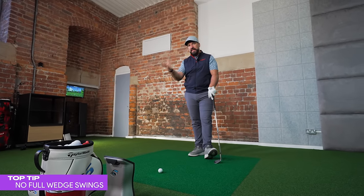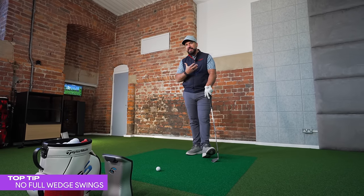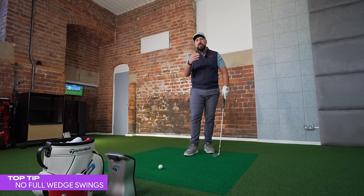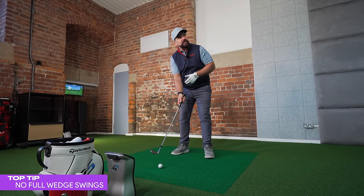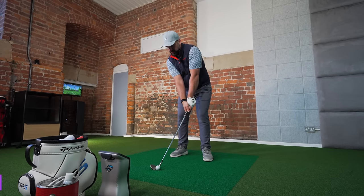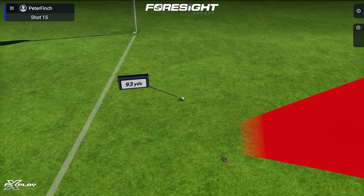The first top tip of this video, following on from that talk about control and how you have the potential to be a really good wedge player, is that I very rarely recommend players take full swings at their wedges. If you want to generate the maximum amount of backspin, it's a great way to go. However, if you want control over distances, we need to understand and learn different lengths of swing. I have here 96 yards, and I know that with my 54-degree wedge this is pretty much just a half swing back and a half swing through.